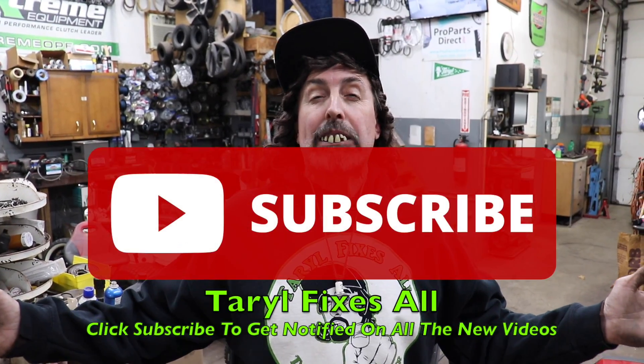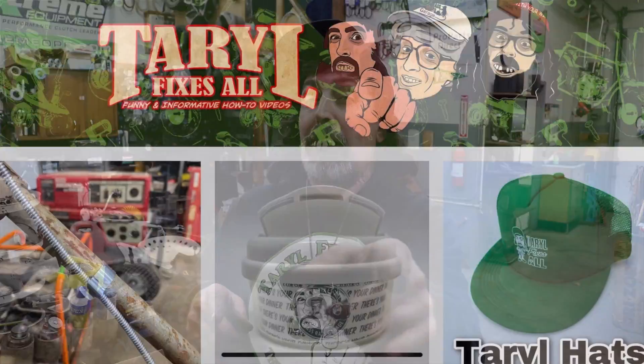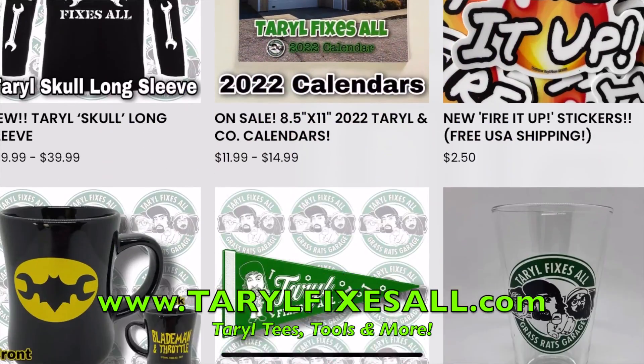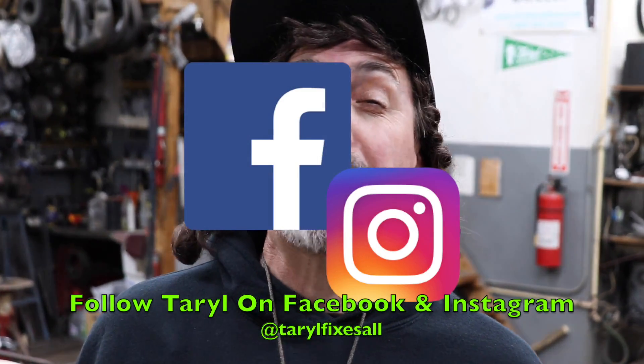Subscribe to this YouTube channel — Terrell Fixes All. I'm Terrell. Check out our web store where we've got tools, teas, and more. And follow me on Facebook and Instagram.